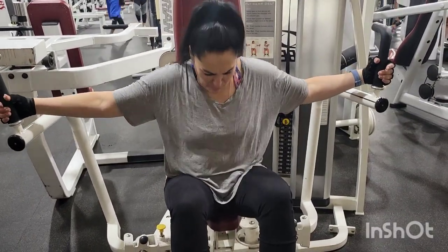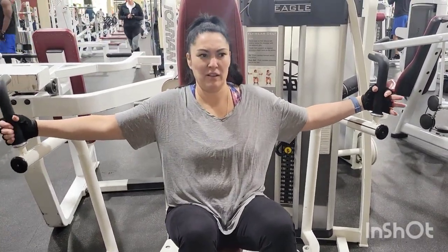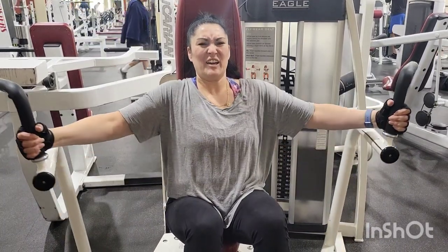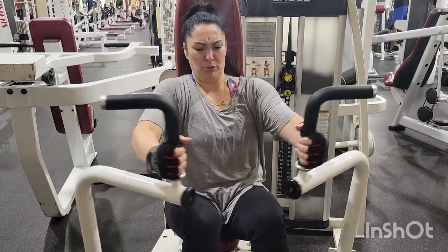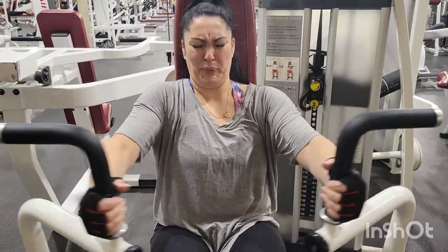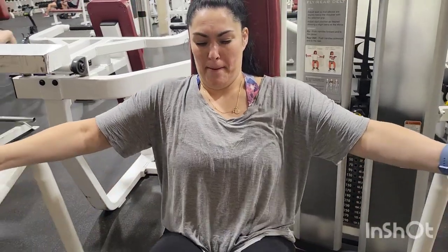Hello, everybody. We are ready to work out the chest area. I did the machine because everything was taken — all the free bars and weights and things like that, the bench press and whatnot.